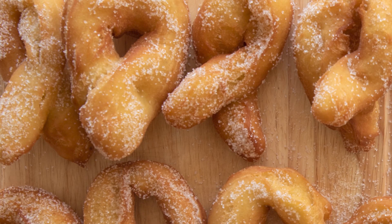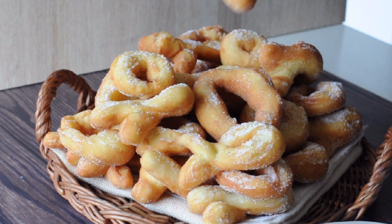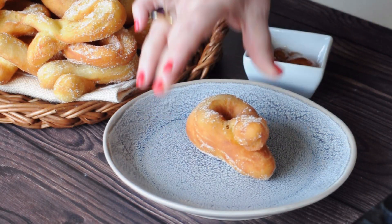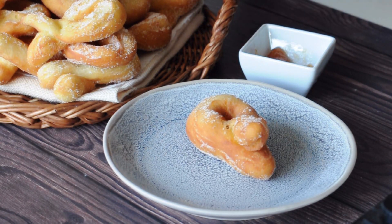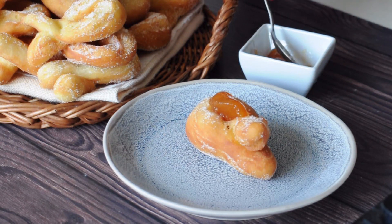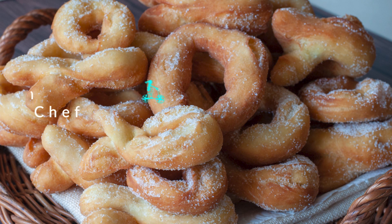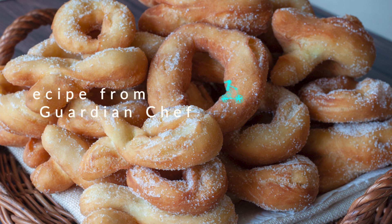For more deep-fried Italian desserts check the playlist above and don't forget to subscribe. We should make more Italian doughnuts — Graffe, Zeppole di Carnevale, Castagnole, Bignole, Stingi, Frittole, Bomboloni. I gained 10 kilos just thinking about them!